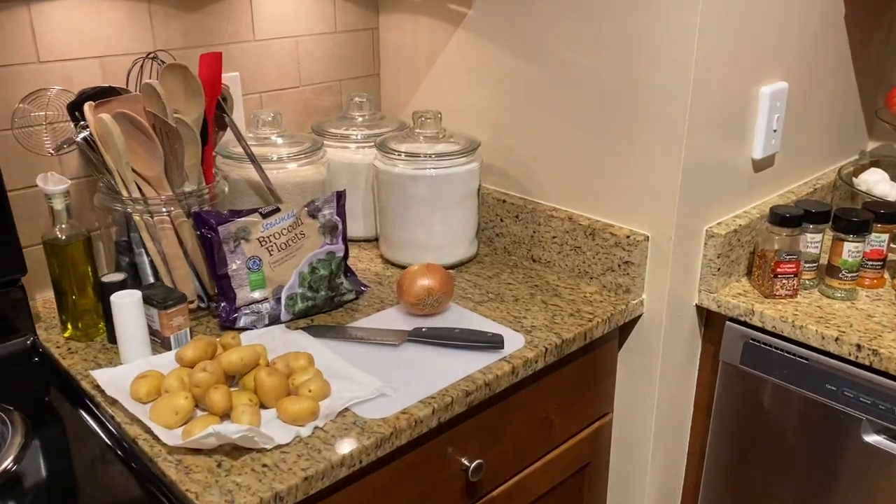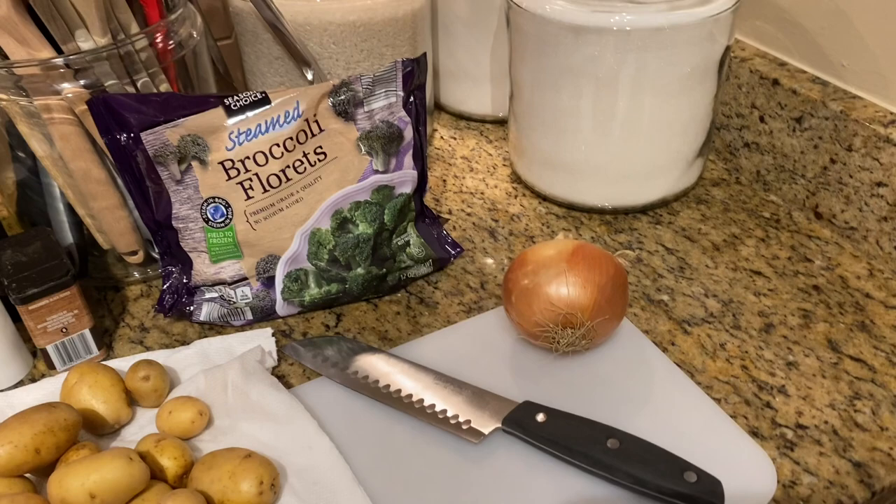Hey y'all, it's Tiffany with Thrifty Tiffany and I am back with a Sunday dinner cook with me. This is just gonna be a quick cook with me.